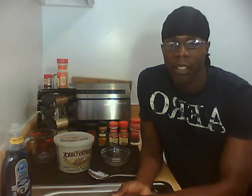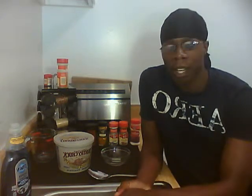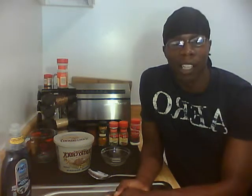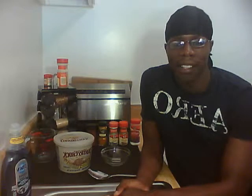Alright, welcome back for part two. In part one we talked about cutting all the ingredients up and soaking them so that all pesticides and what have you could possibly be removed. We're not going to give it 100%, but we're going to say that in theory it removes all of the pesticides.